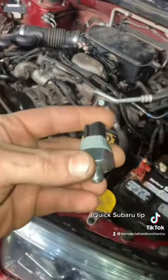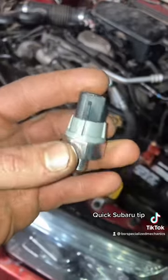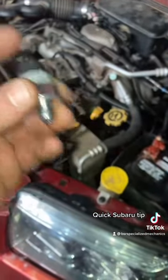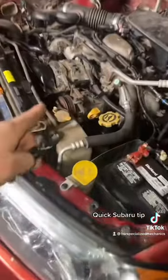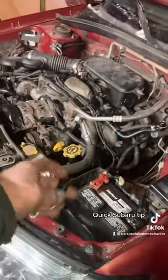With that said, I ran to the store and grabbed me a new one. I talked to the clerk at the store. He said this was the first one he sold. But if you own a 2.5, look into this if you've got leaking oil on your Subaru, because that could be the problem. It's a simple sensor.